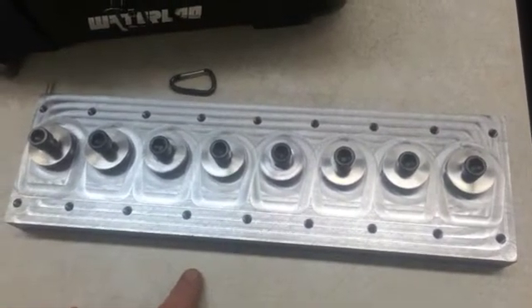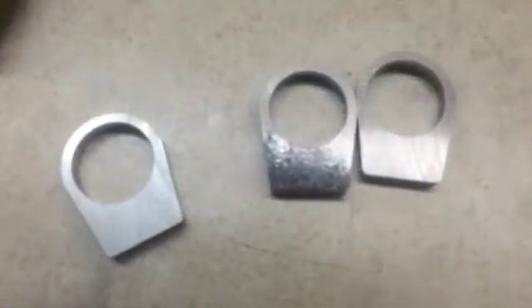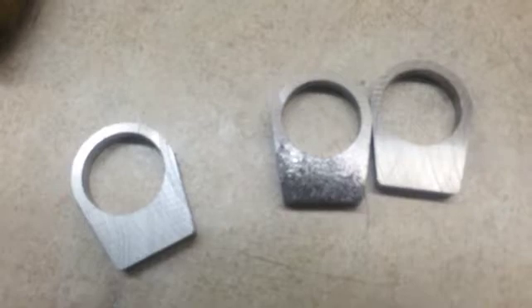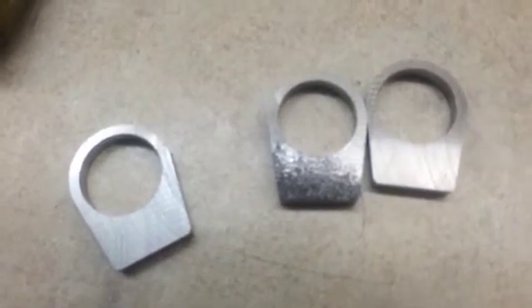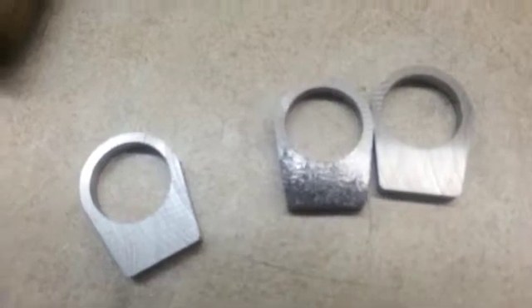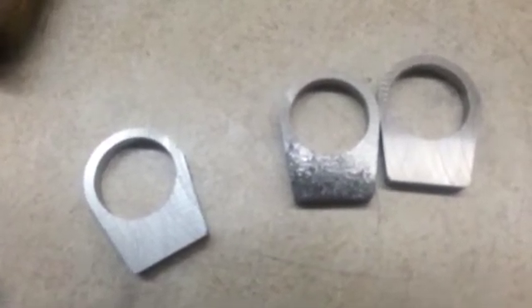Here are a couple of lugs that are done and need to be surface ground to 250 thousandths, and then you can buy one and put it on your custom rifle build.